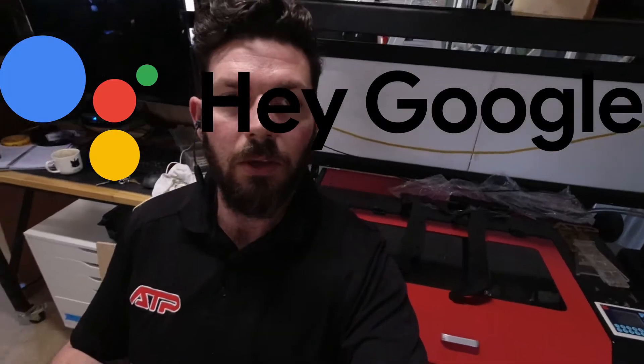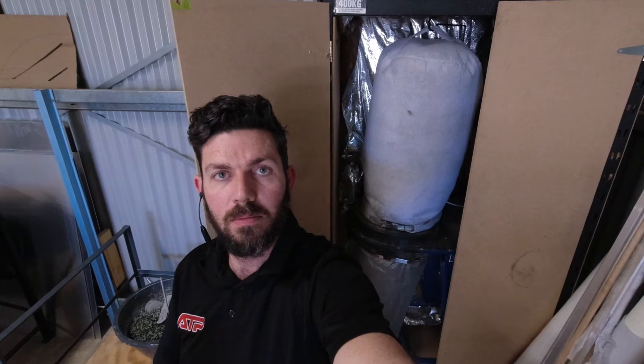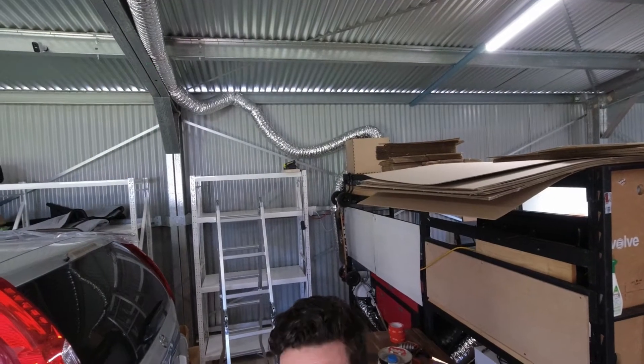Hey Google, turn on the computer. Hey Google, turn on the laser. Hey Google, turn on the compressor. Turn off the compressor. Hey Google, turn on the dust collector. Hey Google, turn on the extractor.